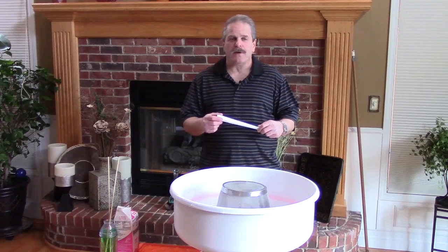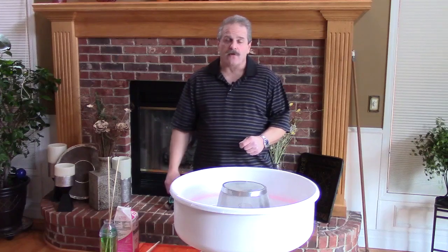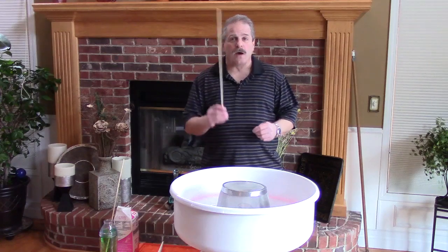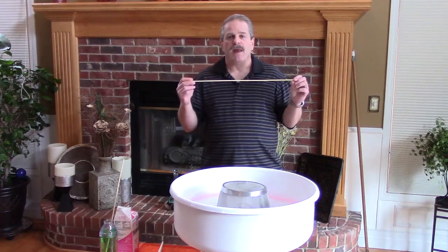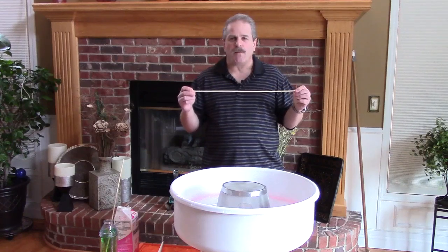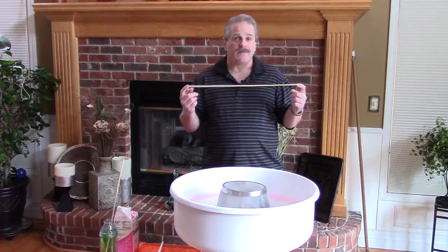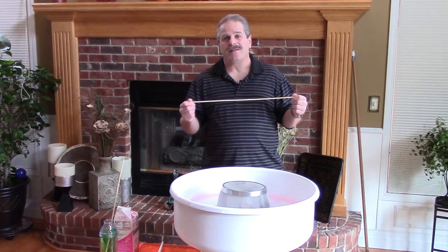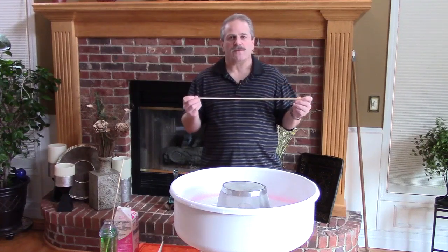However, what floating cotton candy is really known for is making large servings. For that, you're going to need some sort of a stick — that could be a plastic straw or, most commonly, a wooden stick or skewer. For example, a bamboo skewer. You'll typically want five to six millimeter diameter — something with enough heft that it won't bend. Typical length is 20 to 24 inches; I've worked with as long as three feet. Longer allows you to make larger, but larger does get hard to manage and heavy, so typically 20 to 24 is most common.